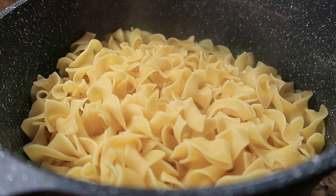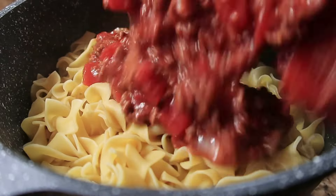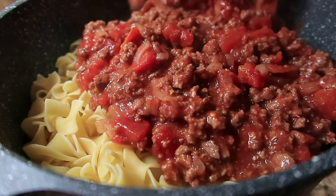Once you have fully cooked and drained your egg noodles, you're going to take your tomato and ground beef mixture, add it to the egg noodles, and mix it up real well.